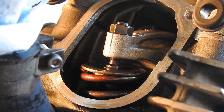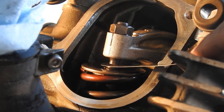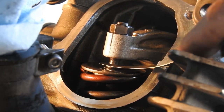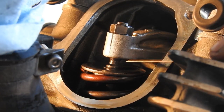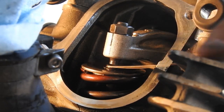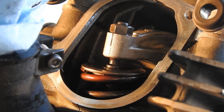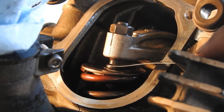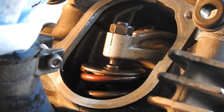With everything at top dead center, we can check our valve clearance. The clearance is supposed to be between 0.07mm and 0.12mm. Starting with a 0.08mm gauge — it fits fairly easily. A 0.10mm also fits fairly easily. A 0.13mm just barely fits but it does fit, so I'm going to have to close that gap a bit.